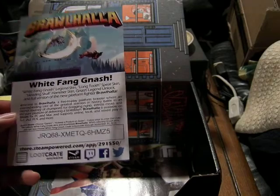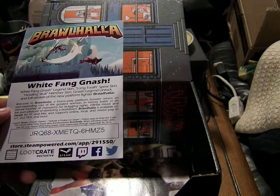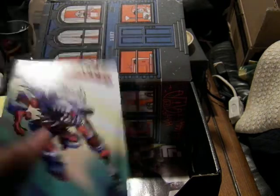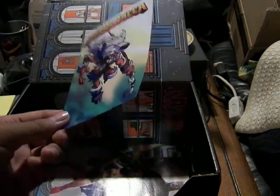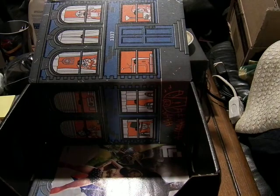Brawlhalla — it's a free-to-play platform brawler game. There's an ever-expanding cast, and this is a code for the character White Fang Nash on Steam. That's pretty cool — a new character to go along with it.